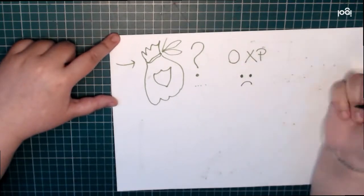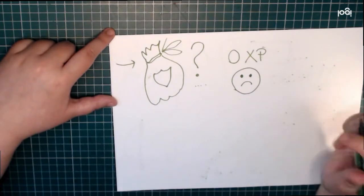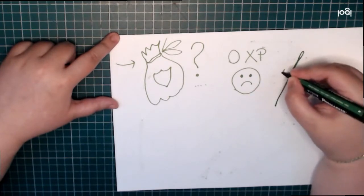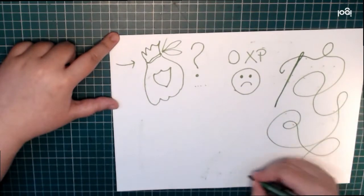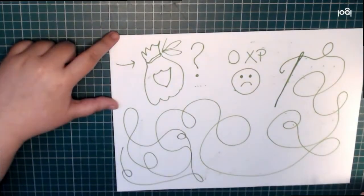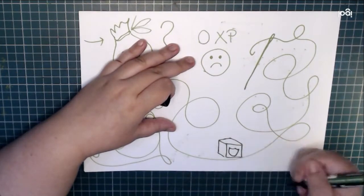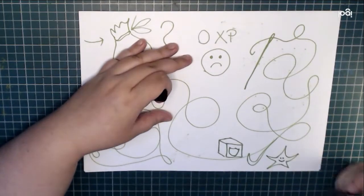I moved the idea from having it embroidered on a t-shirt to having it on a dice bag. But of course I couldn't find a dice bag exactly the size and shape that I needed, so I decided to sew my own. But I have zero experience sewing bags or clothes or anything, and I don't have a sewing machine.